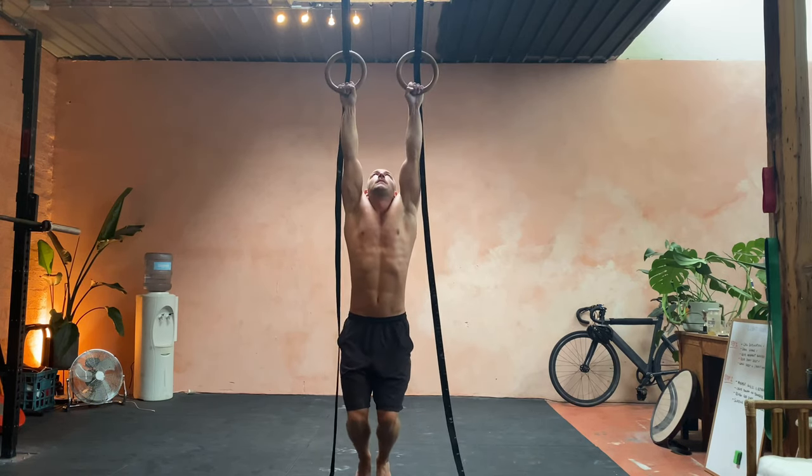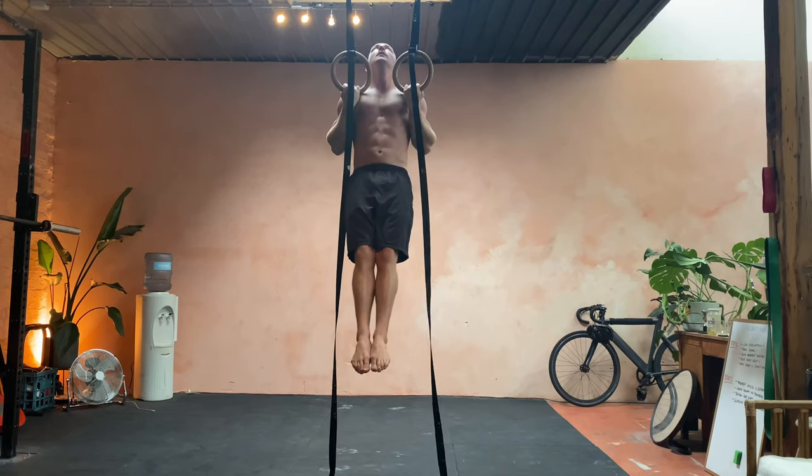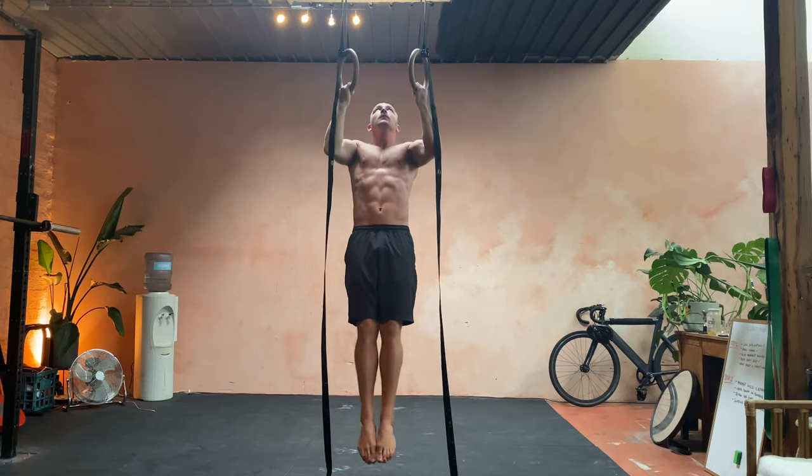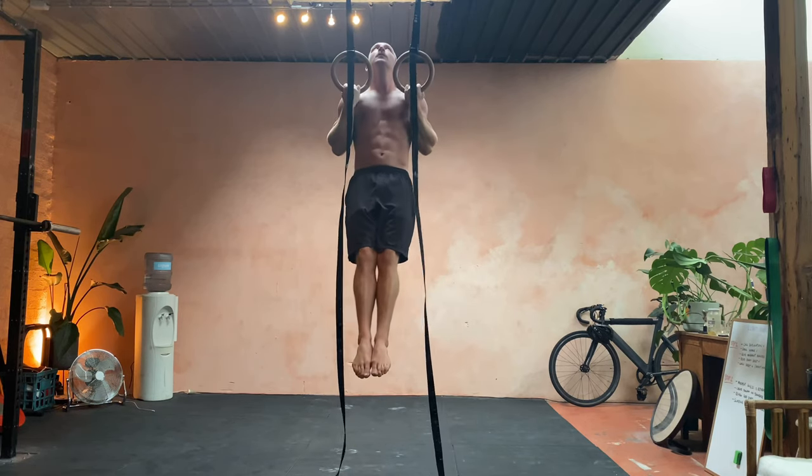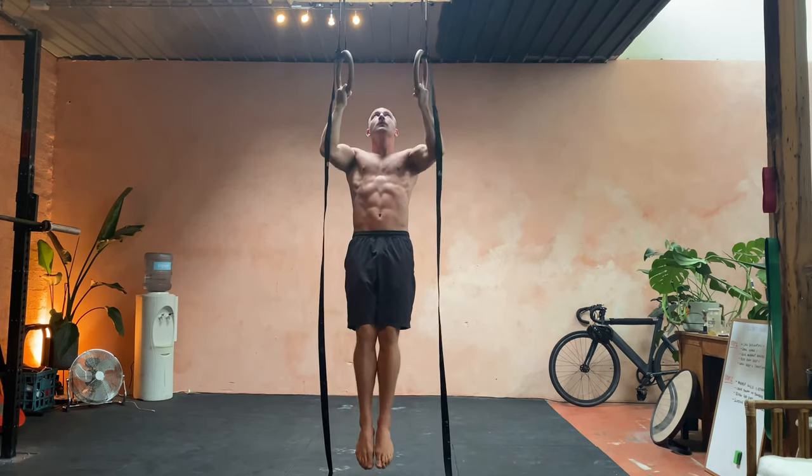The key here is easy on the way up, hold, then super, super slow on the way down. Notice that I'm always looking up as I'm doing the reps.